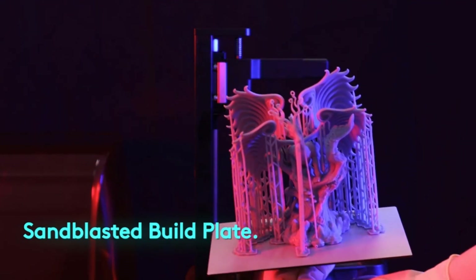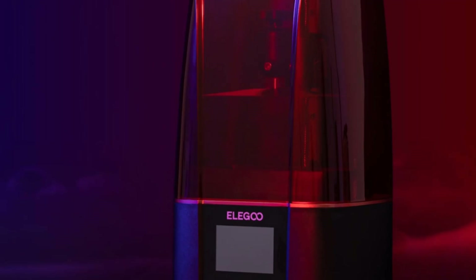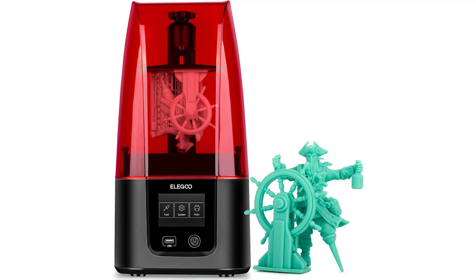Overall, the Mars 3 is comparable in price to more premium resin 3D printers, but its ease of use and reputation make it worth a purchase, especially if you're intimidated by the hobby as a whole.